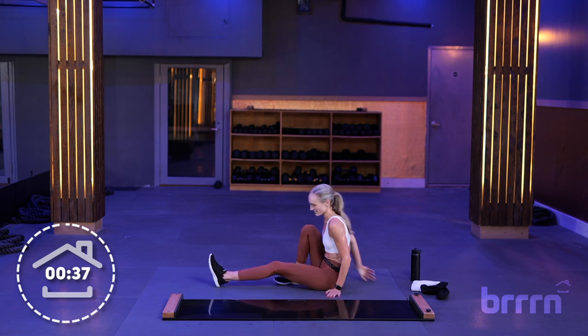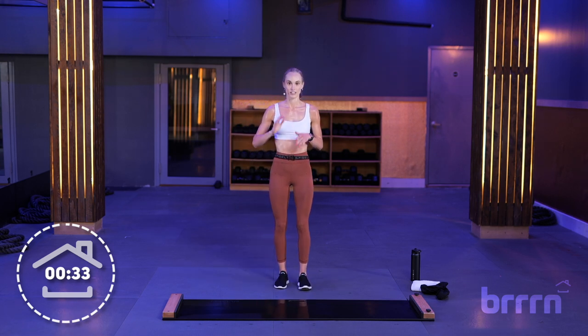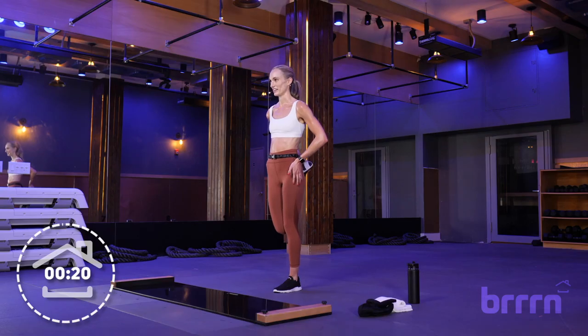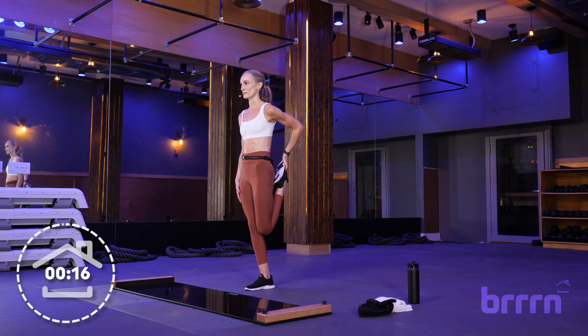Nice job. Standing up — standing quad stretch, working on our balance. If you're still working on balance, make sure you have a wall or something to hold. Right foot back into a quad stretch — make sure knees are together, hips are forward. Shake it out, other side — knees together, hips forward.